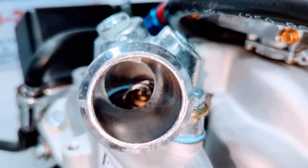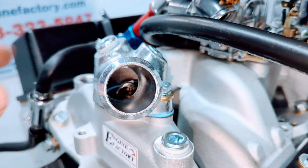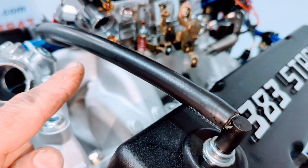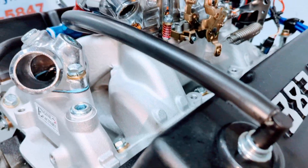Thermostat housing is on there, thermostat installed. You have two extra water ports on the thermostat housing for any cooling sensors. Heavy duty Russell PCV line, PCV valve installed.